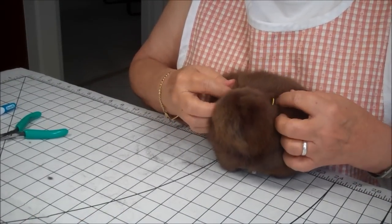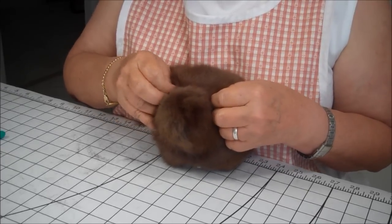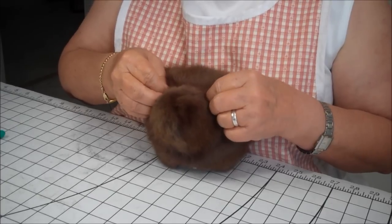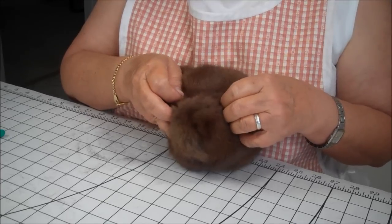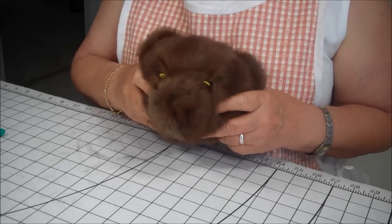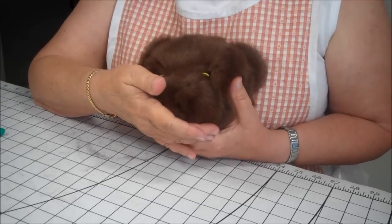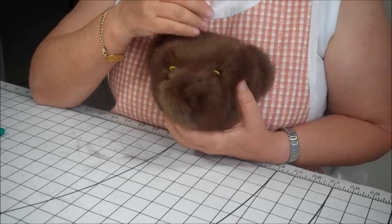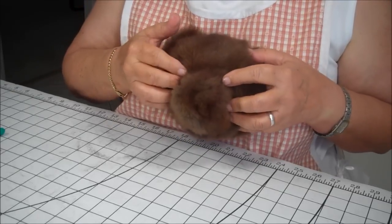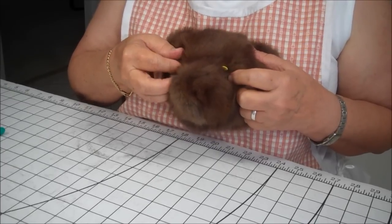You basically want the eyes where your seam allowances are on the head. A way to tell if your eyes are not crooked is to use pins that have large heads on them — these have flowery heads. You can look in a mirror with Henry's face facing the mirror, and you get a better view to see if the eyes are going to be on uniformly. You don't want one up higher than the other. So that's just a little trick that I use.